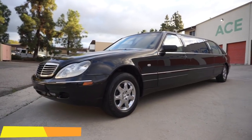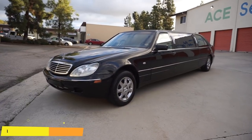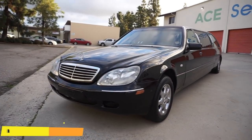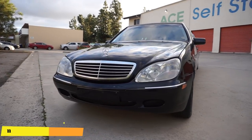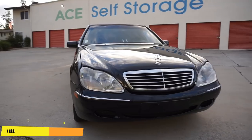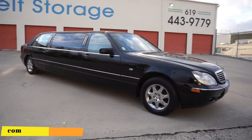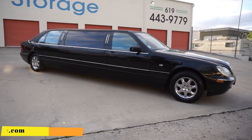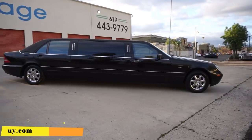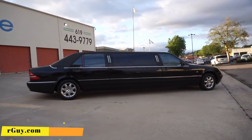One Owner Car Guy, oneownercarguy.com. What I got here for you today is the interior review of this 1997 Mercedes-Benz S420 limousine. It's a Crystal Coach, only has about 72,000 original miles on it. I did the exterior review already, so you've probably seen that. Check my channel. I'm going to do a simple, quick walk around this time of night so you can see it in different lighting than the exterior walk around.